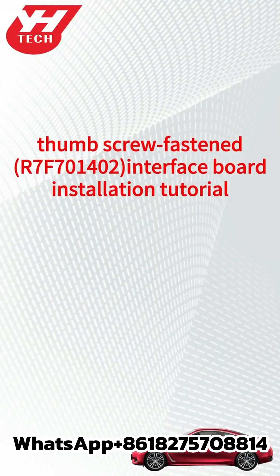This video shows how to install the Yinhua R7-F70-1402 Thumbscrew Fastened Interface Board.